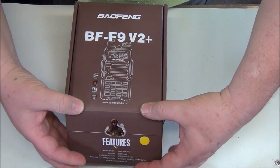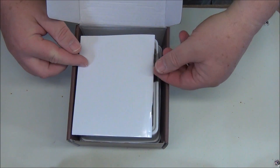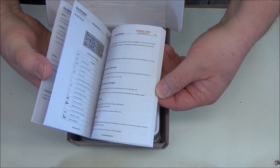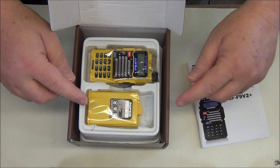Here we have the Bofang in the box that it came directly from Amazon. Let's open it up and see what's inside. Here's the manual — looks like a pretty nice manual with a glossy cover and it looks easy to read. We'll just set this aside for now and look at it later.